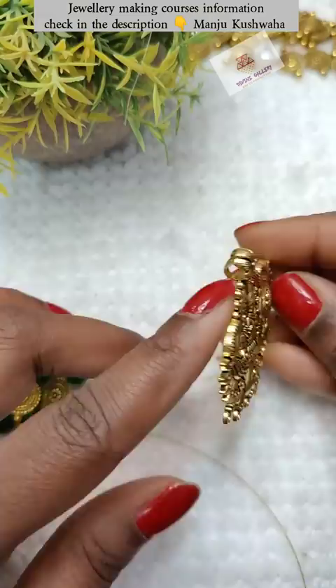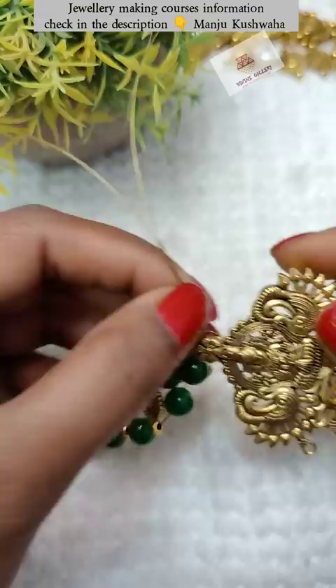After that, I will add our pendant. I have completed one side, and the other side will be completed next.